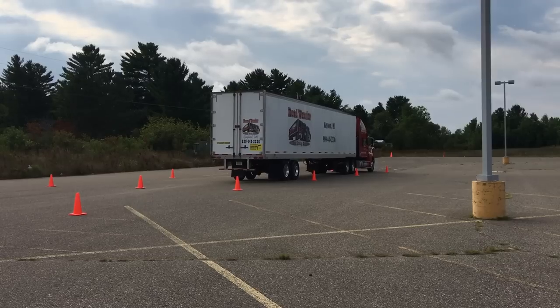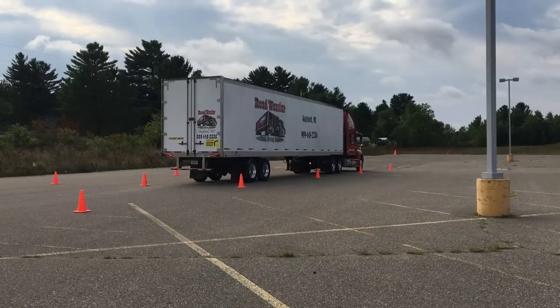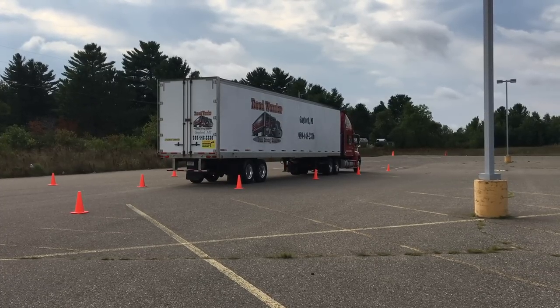Once the front bumper of his vehicle gets completely inside the cones, he'll sound the horn, signaling he's done, and then he can move on to his other maneuver.